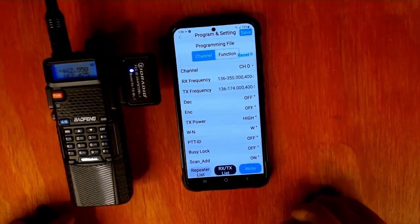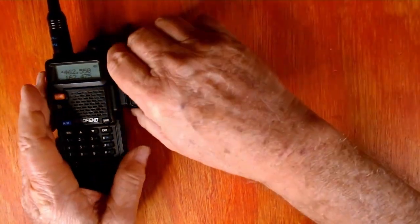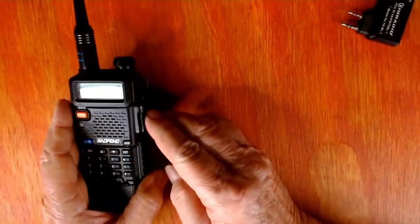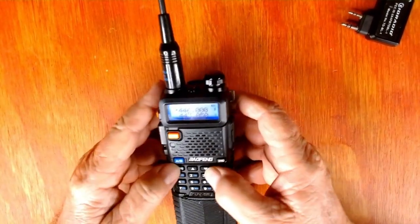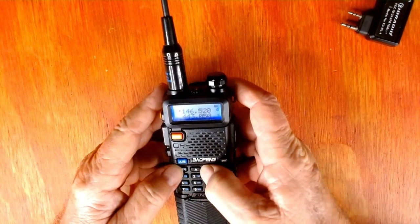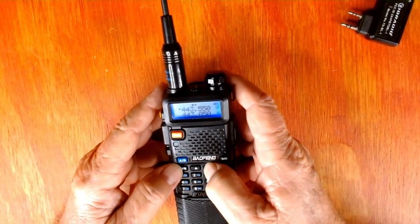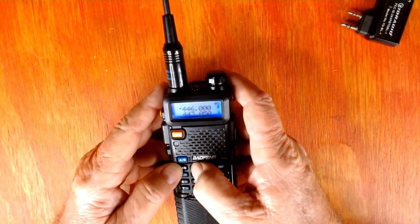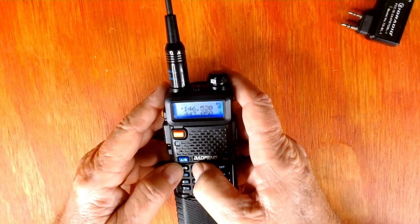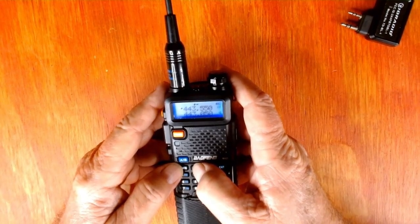So when this is done, we should have Channel 10 and 11 on our radio. We want to confirm that — see your radio take the programming. Let's check and see if we have our Channel 10 and 11 here. Back in channel mode: 1-0, 1-1. There we go, 10 and 11. It went from 8 channels that I had programmed to Channel 10 and Channel 11. It's that simple.